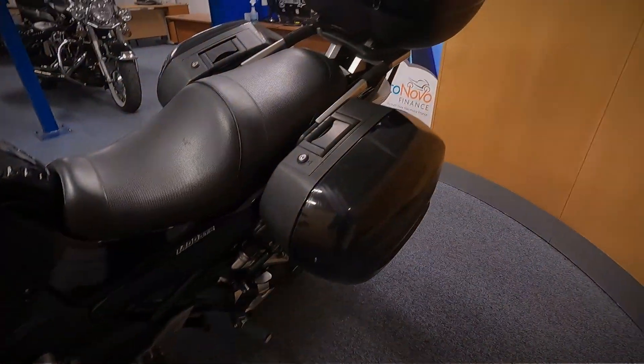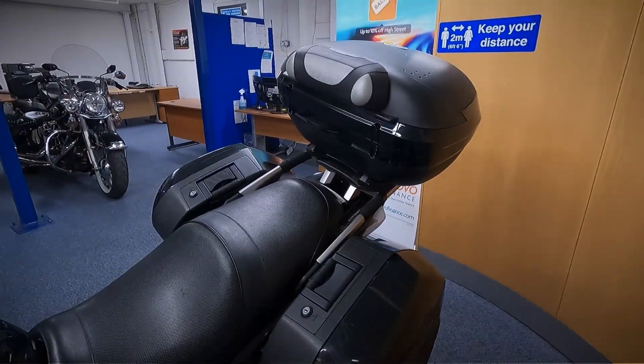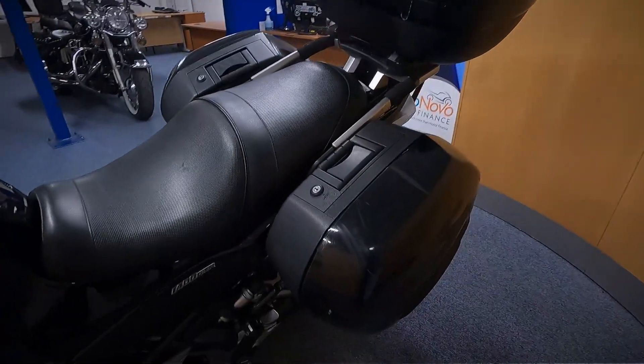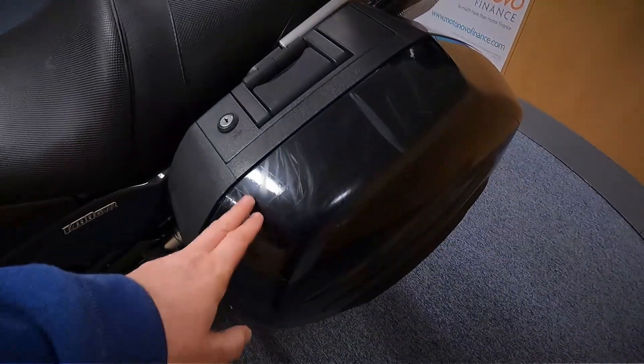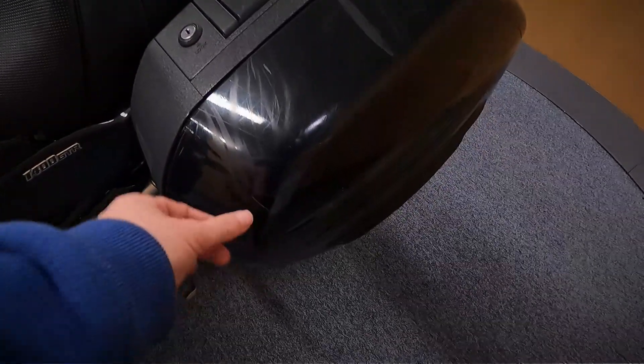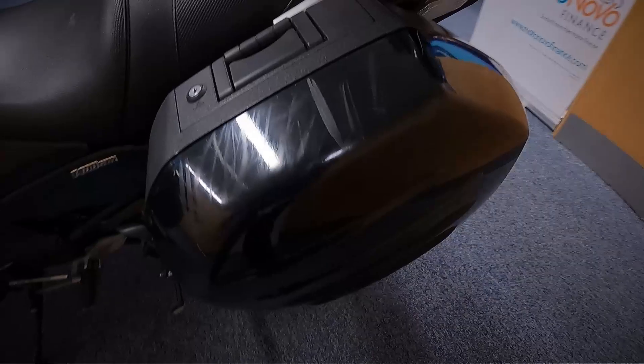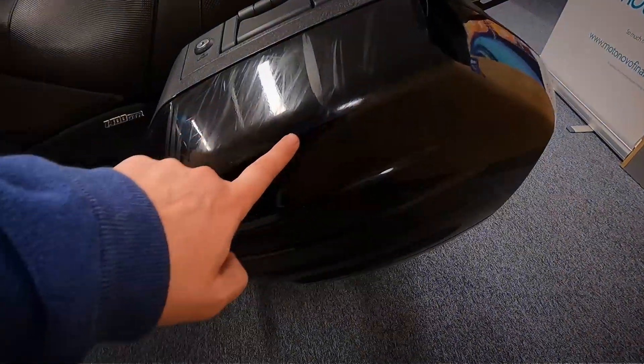It does have the full luggage on it, all three pieces with a little bit of backrest on the top box. The marks you can see on the top there — it's got protection tape on this, like the heli tape on it, so those marks are just on the tape. You can see the line that runs down there where the protection tape is, so it's doing its job.